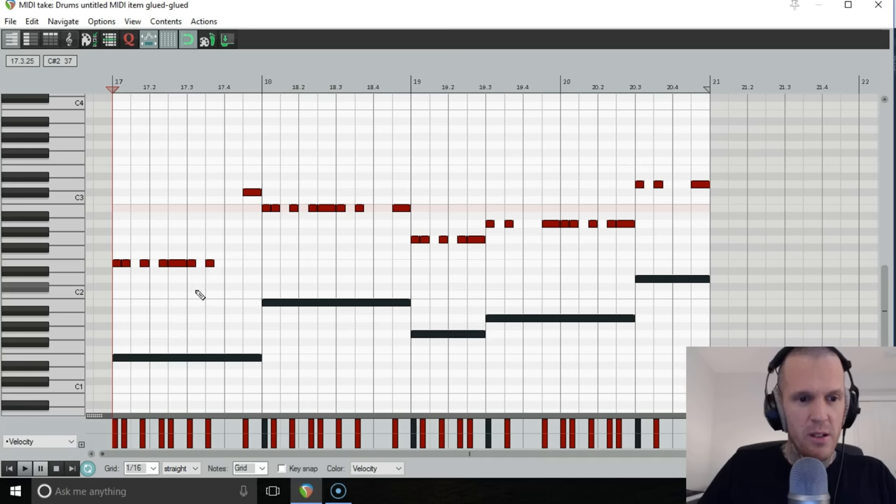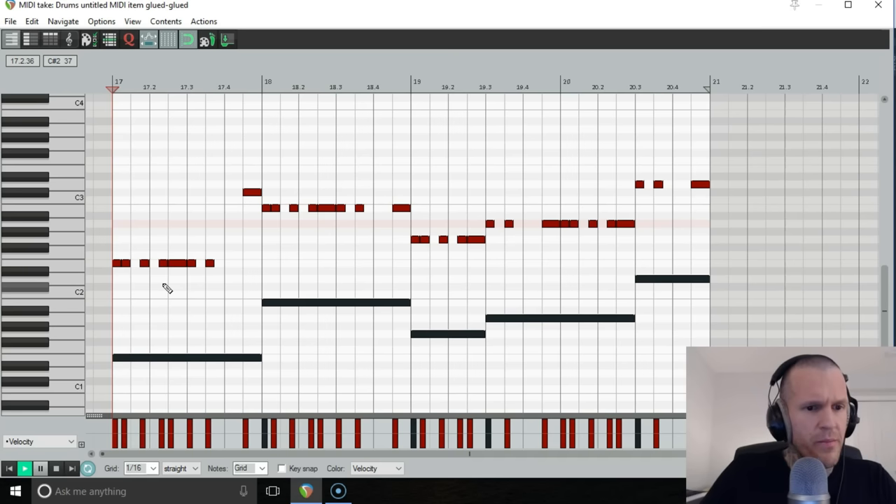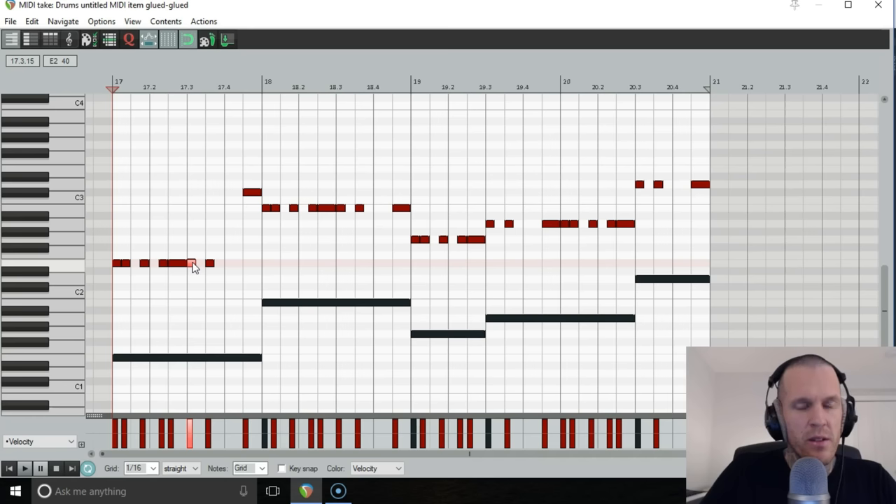So we fixed the E-to-B perfect fifth with a sixth — going up to C sharp. Then from the B down to G: we thought since this one's moving, we'll do a little fall into it. But there was another reason too — we actually decided to go down to the D, which is the flat seven. That would have to be played on a detuned bass — drop D tuning, which is really common in guitar and bass.